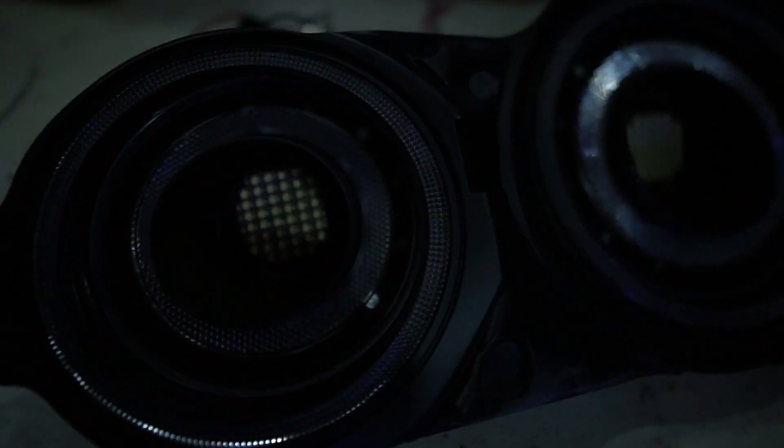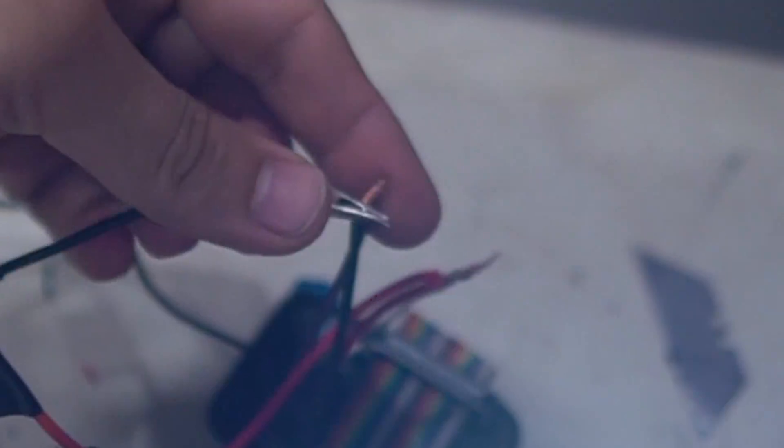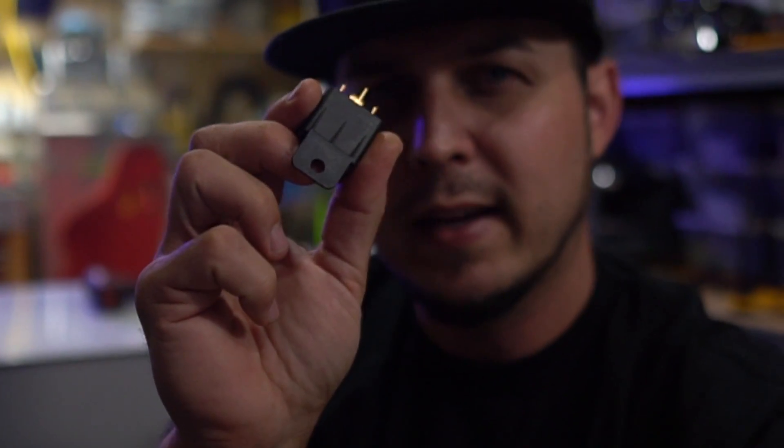These sequential tail lights are dope, but I have a big problem. If I want them to do that cool sequential, I have to find a new way to send power to the reverse lights. That's because the power going into the reverse lights is already there, but now I have to give them ground in order to turn them on. So how do we take a positive signal and turn it into ground? We're going to use a relay.